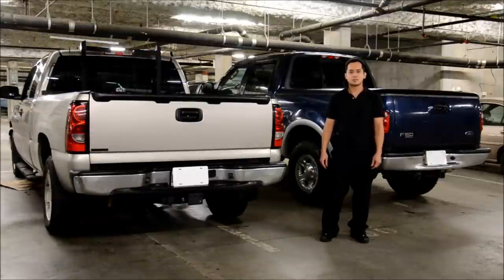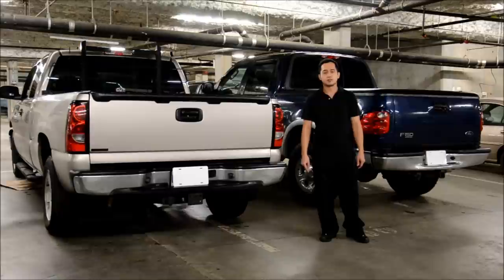Hey guys, so today we're going to be comparing two hard tonneau covers. Over here I got a Chevy Silverado with the Backflip, and over here I got the F-150 with the UnderCover.